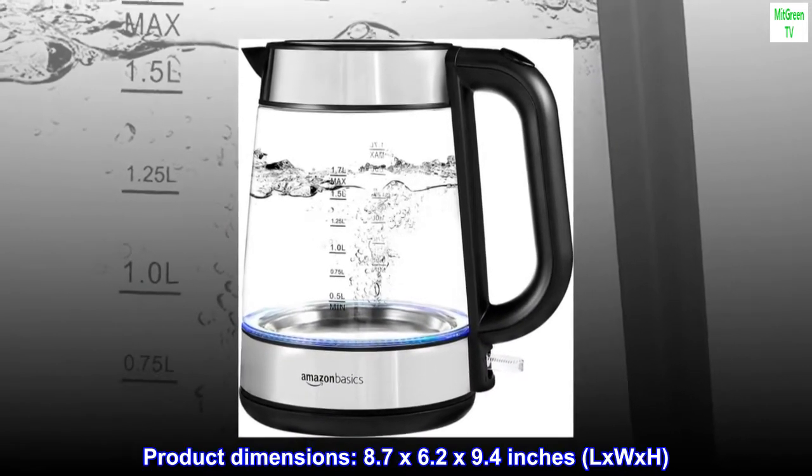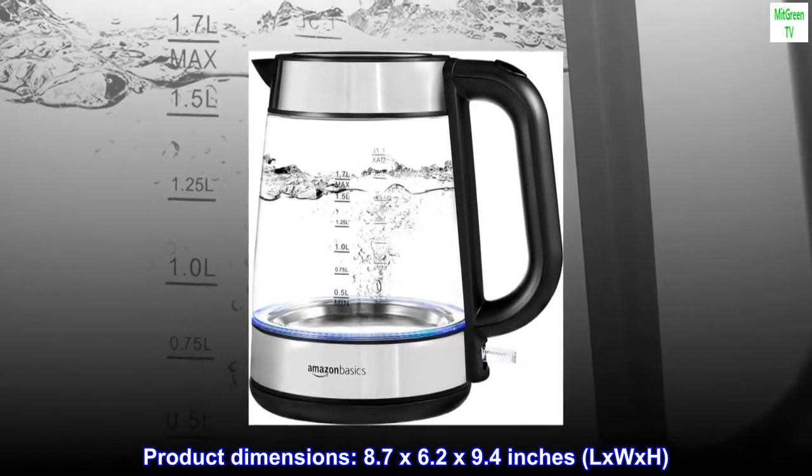Product dimensions: 8.7 by 6.2 by 9.4 inches, L x W x H.